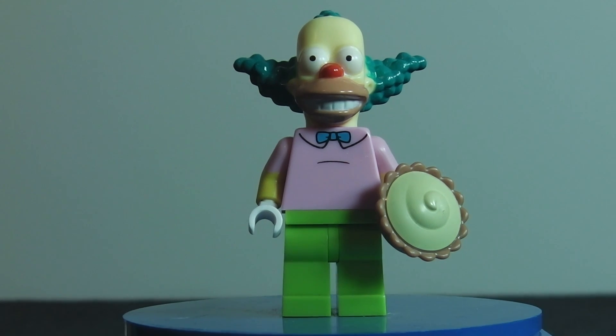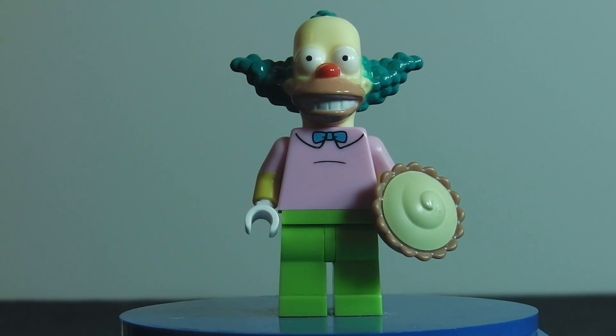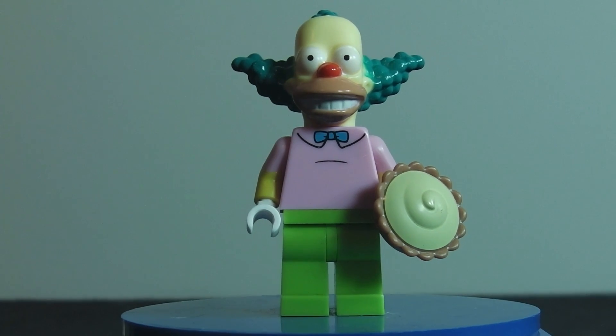Here is the front of him, and he just looks really good except for the smile. I just don't like the smile — it just looks creepy.